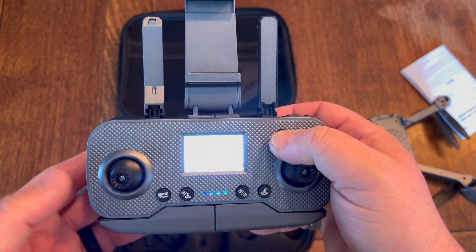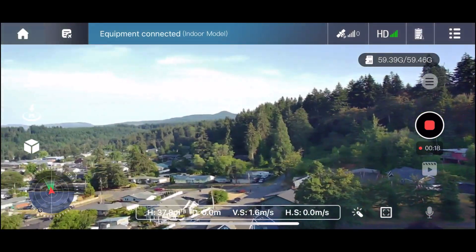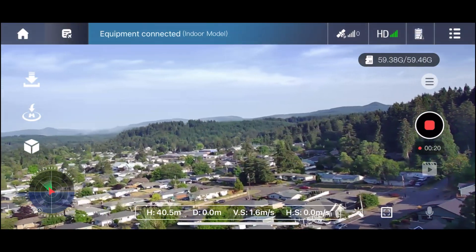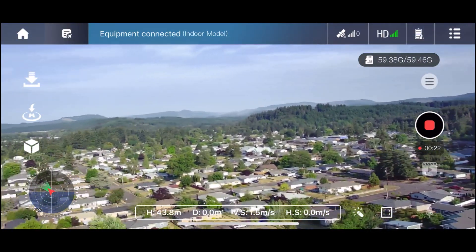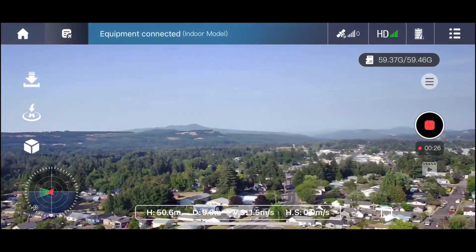On this controller, it's also very lightweight. You have your power button to turn it on. It shows your battery status for the drone and for the controller, and also whether your GPS is on or off. It shows your height, distance, your left-handling, your right-handling, recording, and photos.